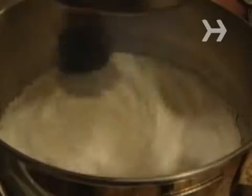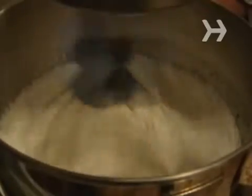Step 3. Turn the mixer on low and drizzle the hot sugar syrup into the bowl of dissolved gelatin. Then turn the mixer to high and whip until it is thick and white and forms peaks when you lift the beater up.